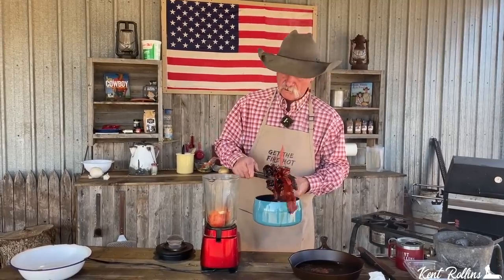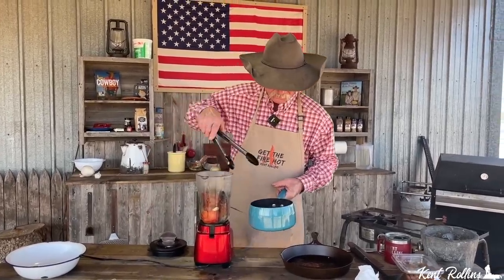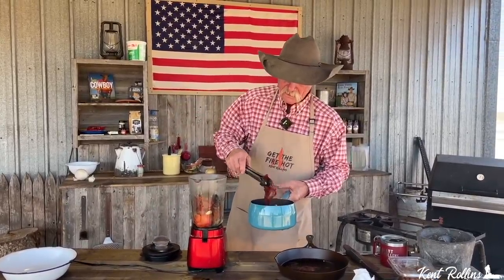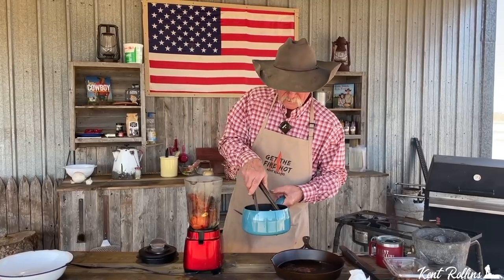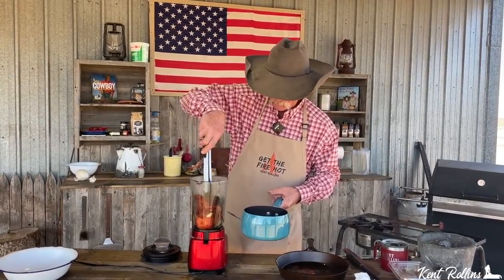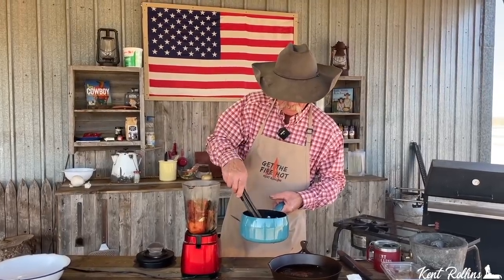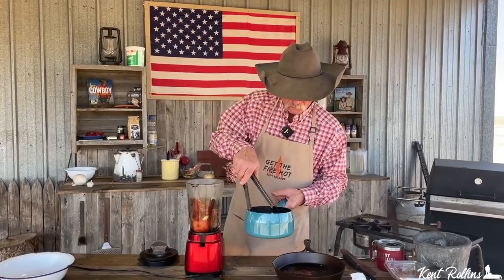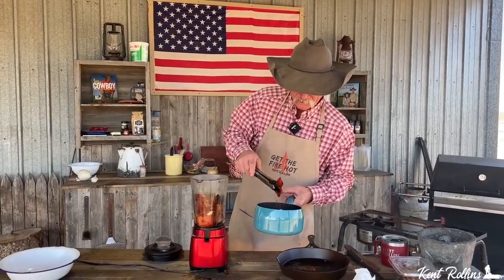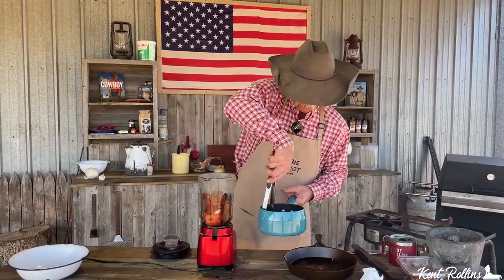Try to let some of this water drain off of these — we had a jumper, one tried to get out! We're going to put the rest of them in there. Do not throw this broth away; we are going to need it after a while. Be sure you save it. And if there's a few seeds left in there, you ain't going to hurt nothing.